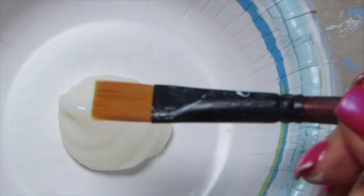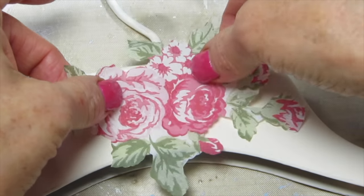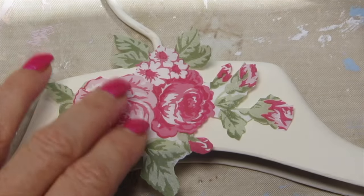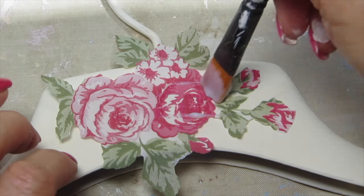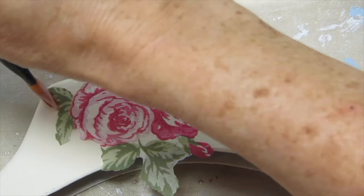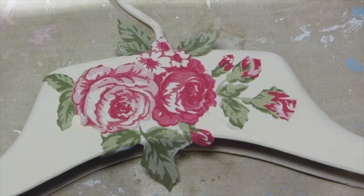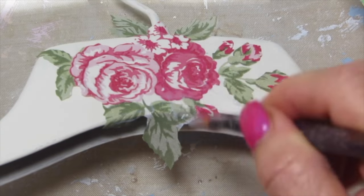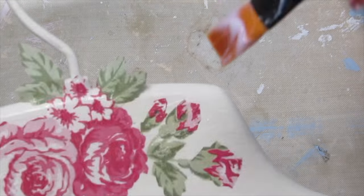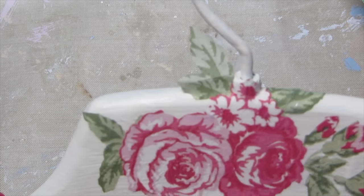Now I'm going to take napkin decoupage glue and apply it over the dry surface. I'm playing around with the napkin to make sure I like the way it sits, then dipping my brush into the napkin decoupage glue — this is on my website also. I'm working from the center out, and that brush is pushing the napkin down while the napkin decoupage glue goes right through the napkin to the surface beneath. You can either overlap these napkins or decoupage to the edge, whatever looks nicer or is more convenient for you.